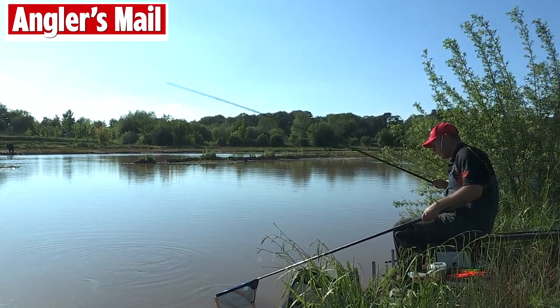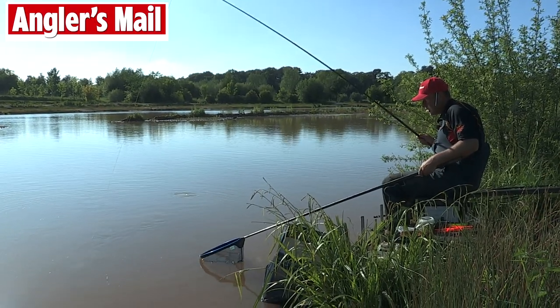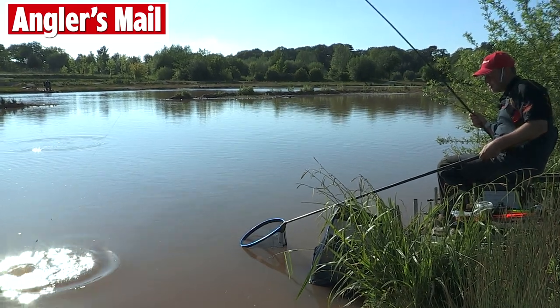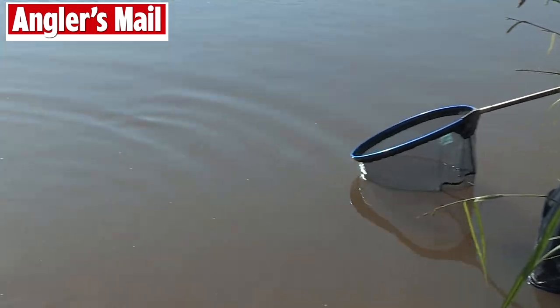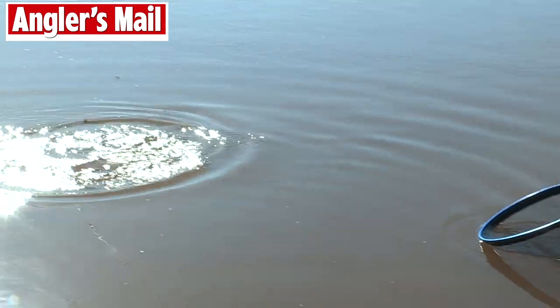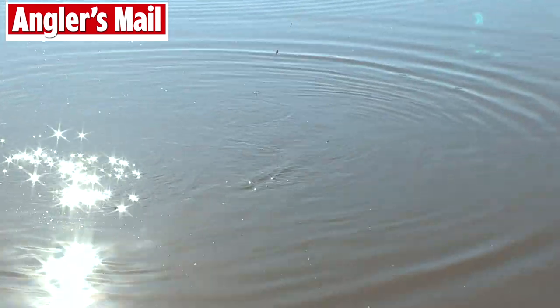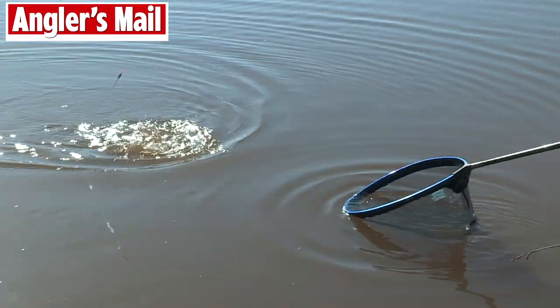Soft elastic — I don't have to bully them. I can use the puller bung if I want to. This is only a small fish, but it's really hard fighting. That's one thing I've noticed about these fish here at Fisherwick — really really hard fighters. The commons go ballistic especially when you hook them shallow, and it is the summer of course — they're at their most active.